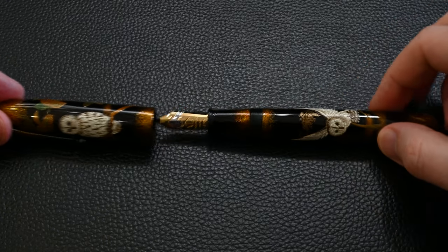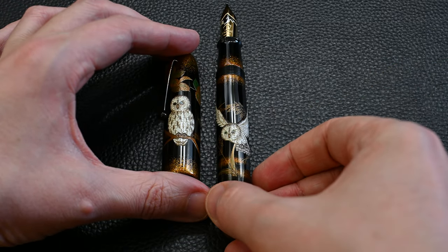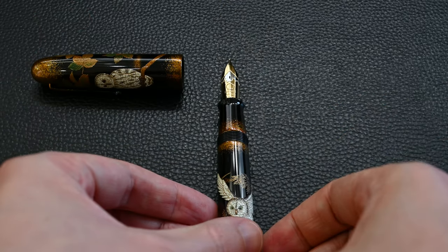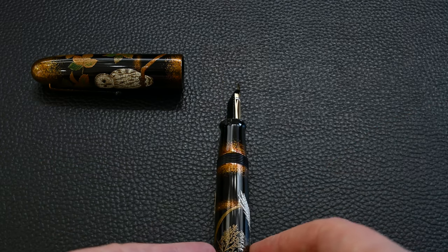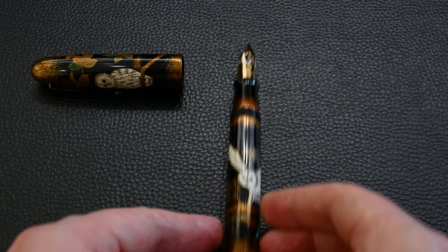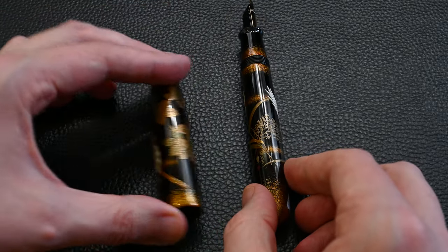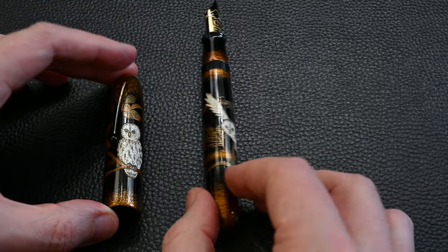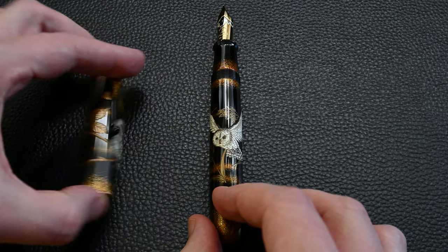Unscrewing the pen, here you have the modern size 50 two-tone Namiki Emperor nib. The back of the feed is plastic coated with black Urushi, and you can see a little bit of gold powder on the end of the section so it melds more into the main barrel. The plant details are really nice — all different shades of greens and golds, and even where it looks green there's often subtle gold highlighting to make the blend better.